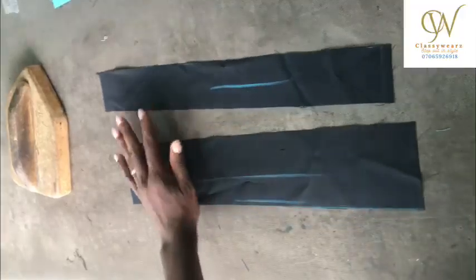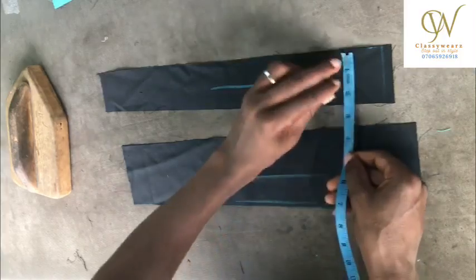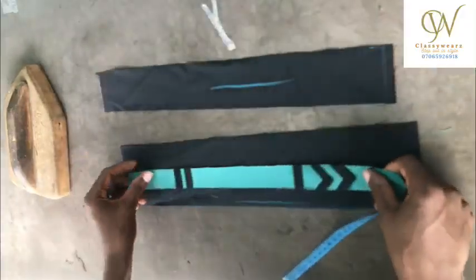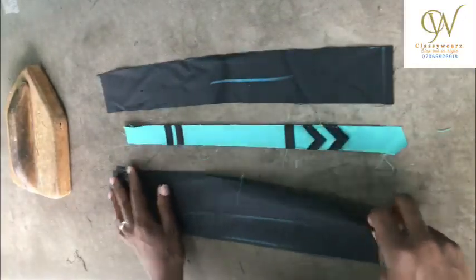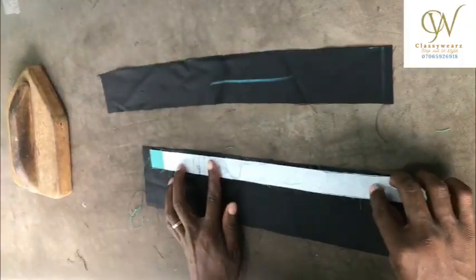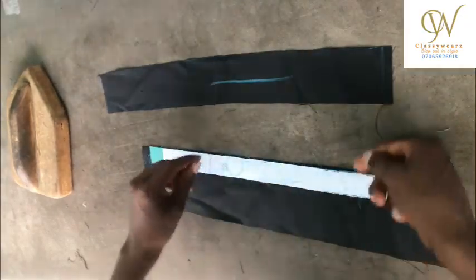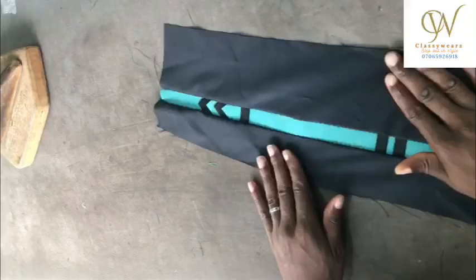These are the two pieces of fabric. I cut this one by four inches and this one by two and a half inches. The length should be exactly the same as the placket itself. I'll make a stitch here then turn it like this too. Let's get to the sewing machine and do that.